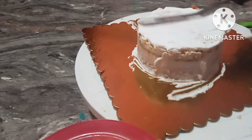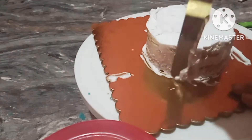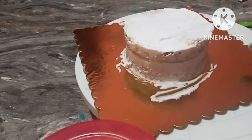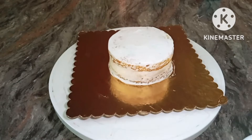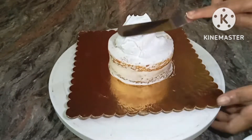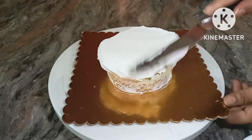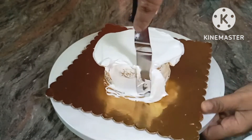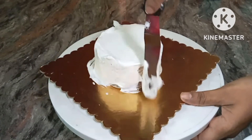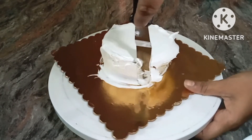You can clean the cake board and place it in the fridge. First, clean the cake board in the fridge, then you can use the cream board to apply cream directly.